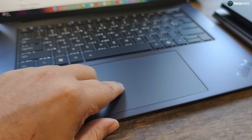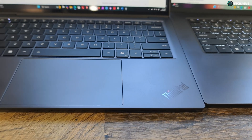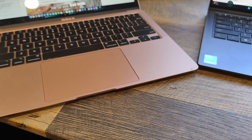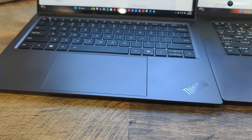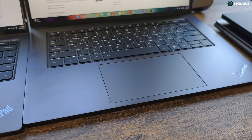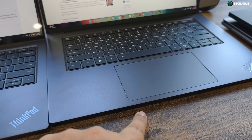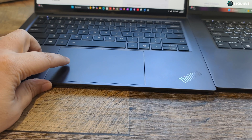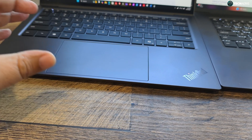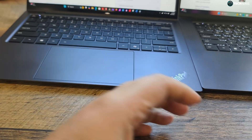Out of the three trackpads — the MacBook Air, the X9 14, and the X9 15 — my preference right now is the 15 inch. It gives me the best feedback click to the pad. The 14 also feels good, it's just slightly less pronounced than the one on the 15.